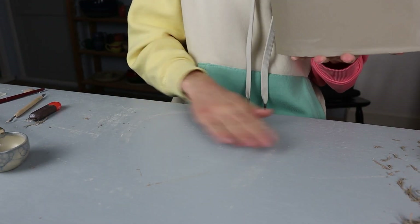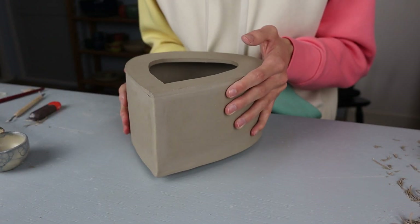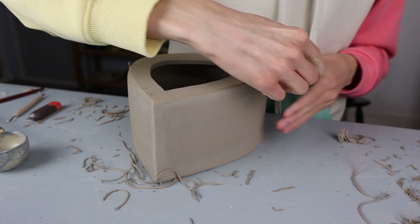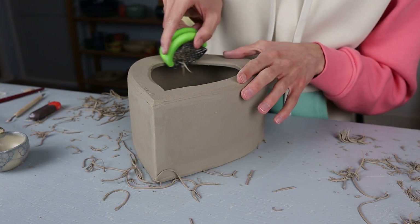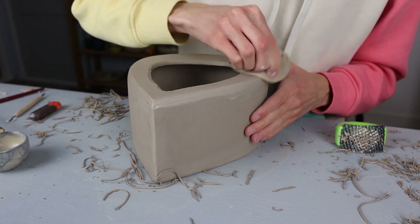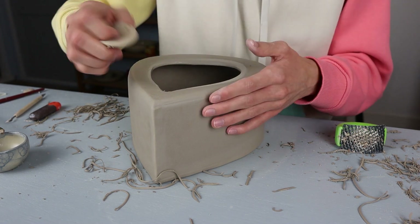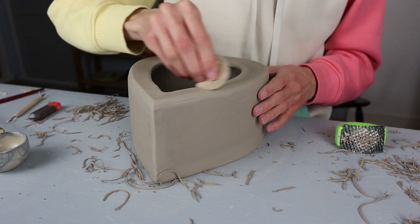I turn it around, clean my table a little so there isn't any clay that gets stuck on the other side, and start smoothing out the other side. This side was a little sharp because it was on top of the table. To round it I also went over it with the shredder to cut away a little clay — not highly necessary, but it saves time and makes it nice and round. I also do the same on the inside rim, then go over all the sides with the sponge quite a lot to get rid of the lines made by the shredder and smooth everything into one piece.